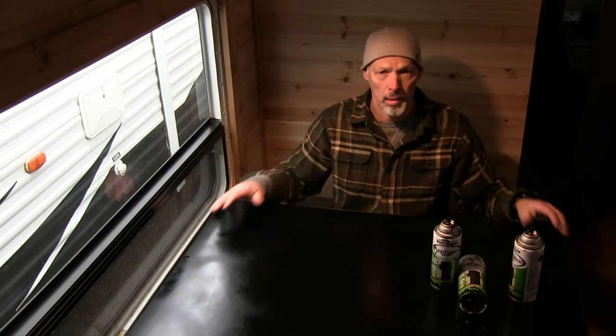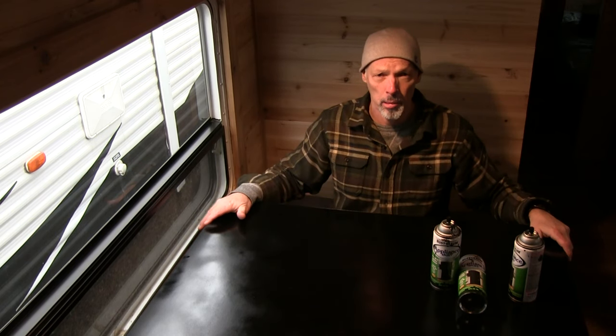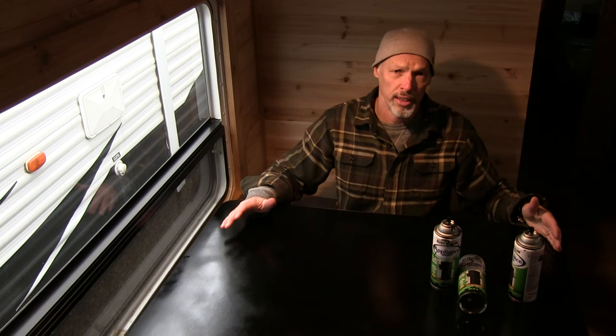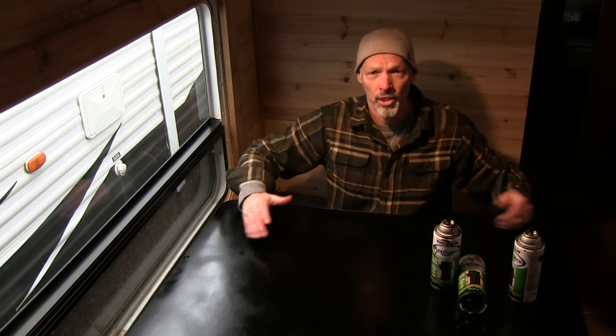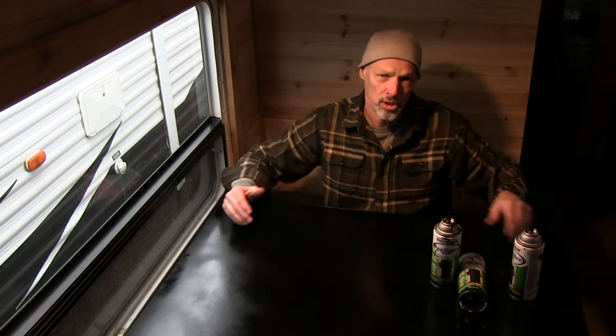Here are my thoughts on using this Rust-Oleum epoxy appliance paint. Does it look great? No. Does it look terrible? No. It's just average. If you want a temporary fix or an average table, go with it. I have a feeling we're going to live with it and switch it out eventually. But you are definitely going to want to put some sort of poly on this to protect it. I have to live with it for now — this will get us by for a while. We're going to continue the rest of the remodel and then come back and address this issue.